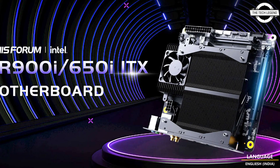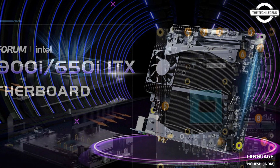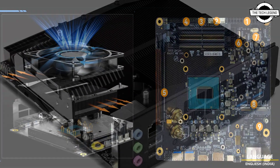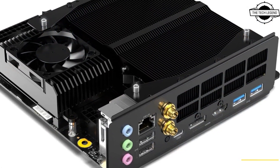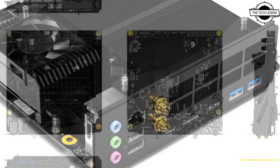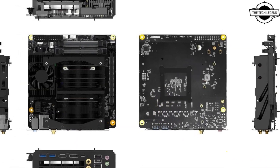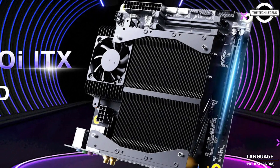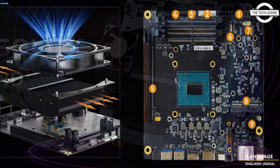Hello friends, welcome to the TechLizern channel. Today I will talk about the Mini Sforum Desktop Mini-ITX motherboard. Mini Sforum released the ER-900i, a MoDT motherboard in the Mini-ITX form factor that comes with the hardwired Intel Core i9-13900HX mobile processor and a pre-installed cooling solution.